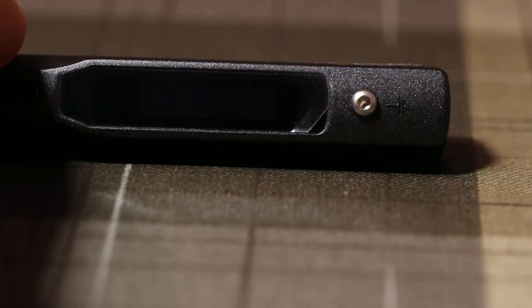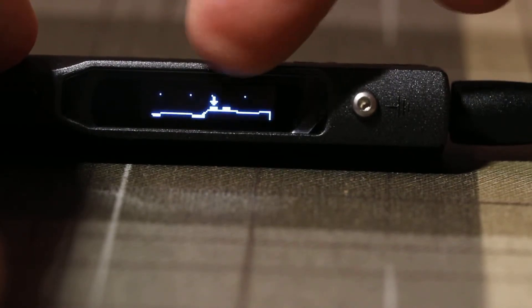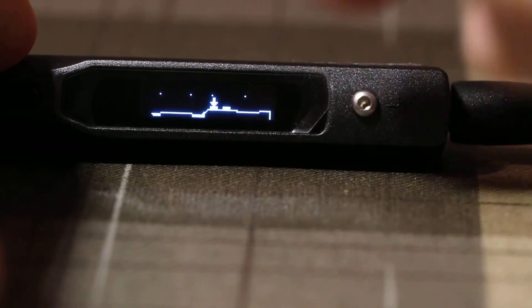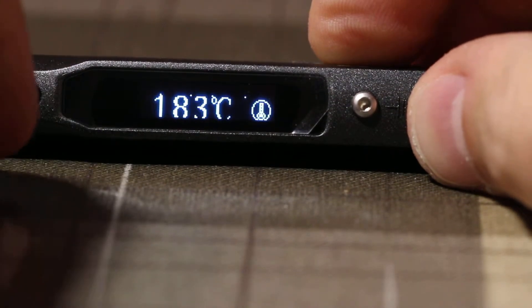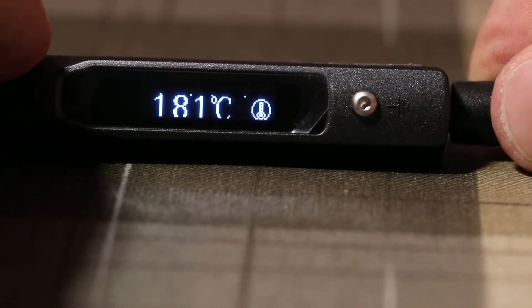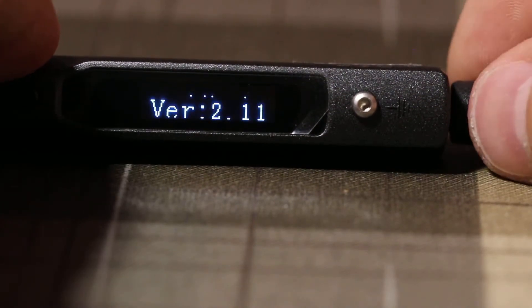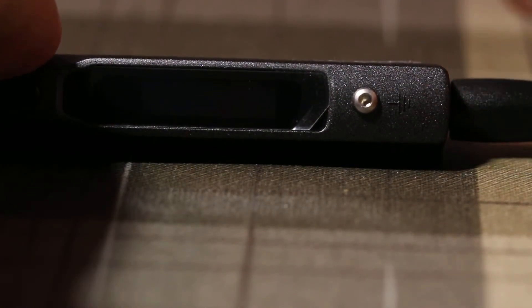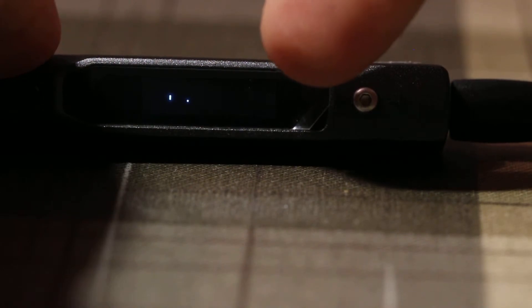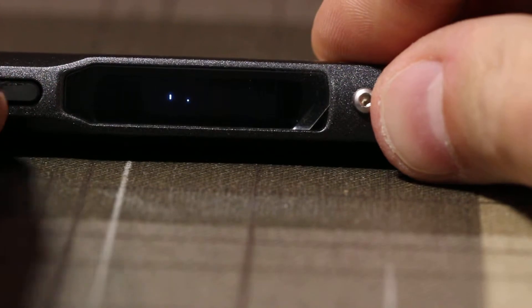Sometimes when I plug it in, the display doesn't work properly. The logo, as you see, is always distorted. The display is cut off at the bottom and there are some stray pixels. As you can see, the temperature is improperly displayed. If I unplug it and plug it back in, I may or may not get a normal display. And sometimes this is what you get — really distorted pictures with lots of pixels missing.